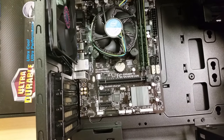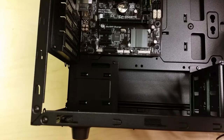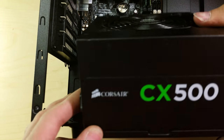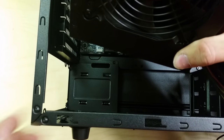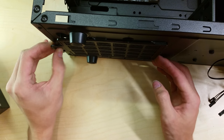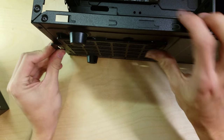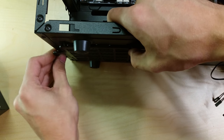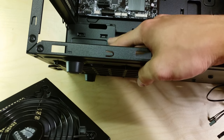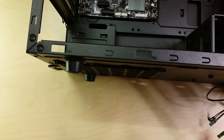Now installing the power supply, which creates a big cable mess. Some cases allow the PSU to be installed with the fan pulling air from inside the case or from below through a filtered intake. This case has a filtered bottom intake — just wash out the filter to clean it. Don't use the bottom intake if the PC is sitting on carpet; instead orient the fan to pull from inside the case.